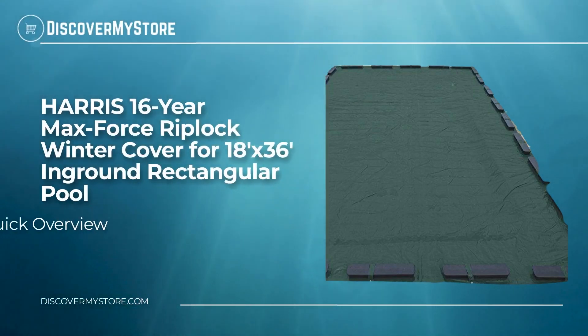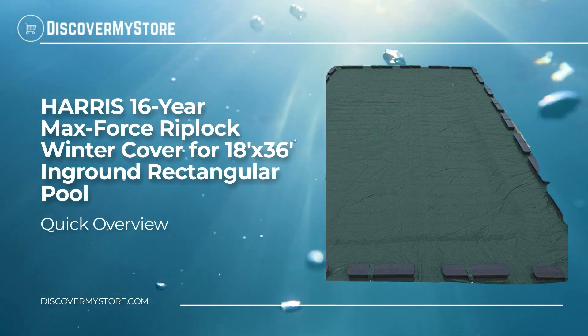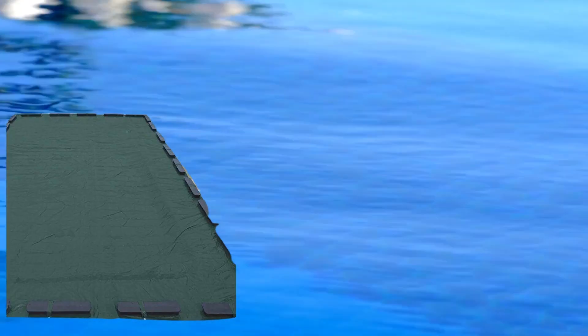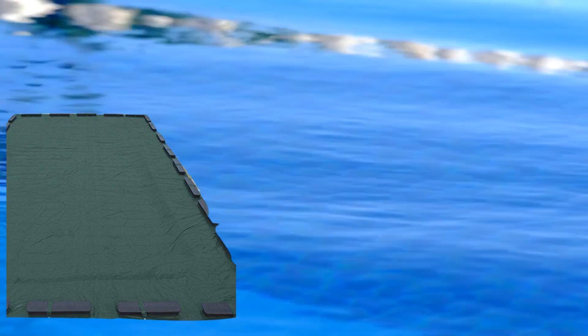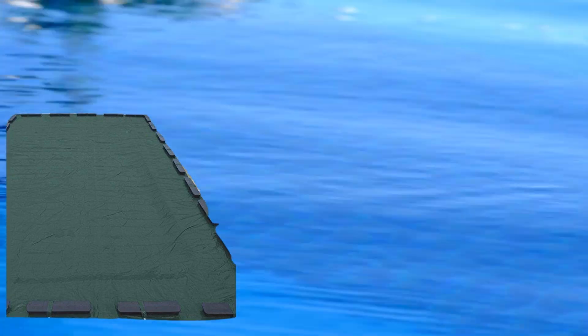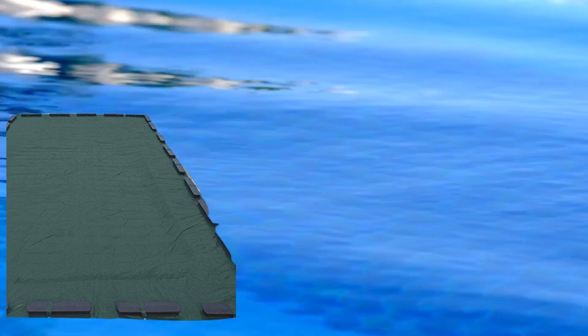In this video we will quickly overview the Harris 16-year Max Force Riplock winter cover for an 18 by 36 foot in-ground rectangular pool. Industrial strength web construction provides three times the rip resistance of standard winter covers, triple coated with a weather resistant polymer shield that resists temperatures down to minus 50 degrees Fahrenheit.